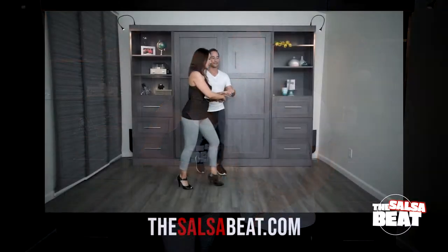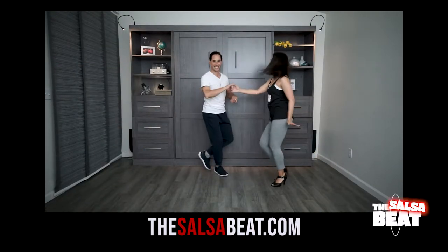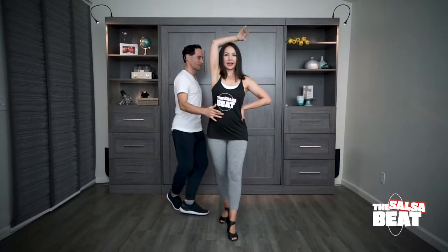We've got two level two salsa dance moves. Today we're combining the famous crossbar elite titanic into an open break half basket. We have this all broken down in detail over on our website thesalsabeat.com. But today we're still going to be offering some tips to help your leaders get through the move. And I'm going to be adding some little lady styling for the followers, so that's just adding a little cherry on top for us. Let's get to it.